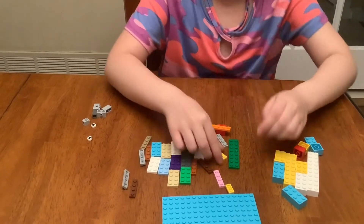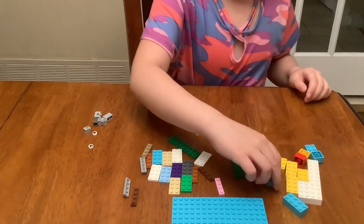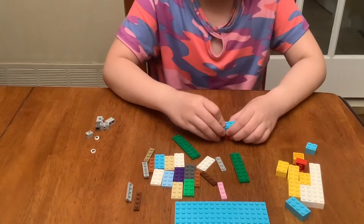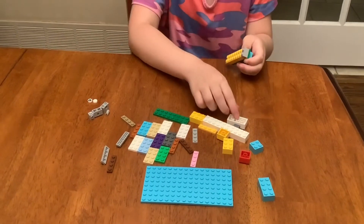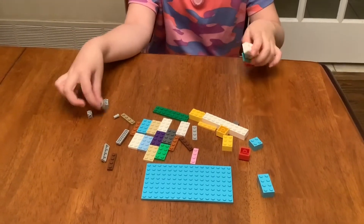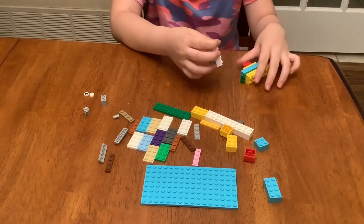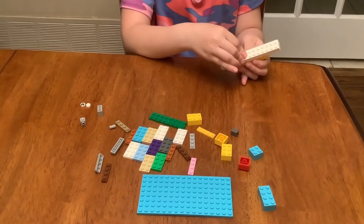Yeah, I think we're gonna need that piece. Now we're gonna add some blue pieces — this piece there and another piece there, and a green piece. Now we're going to put a blue layer. This piece here has a hole. If you want to switch it — I think I'll switch it. This looks so weird. That's better.